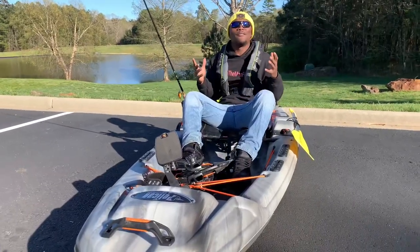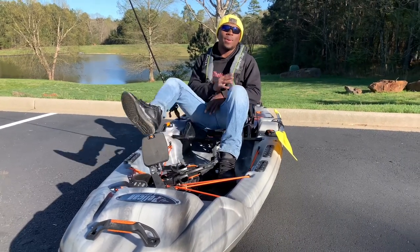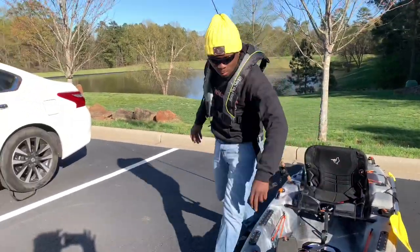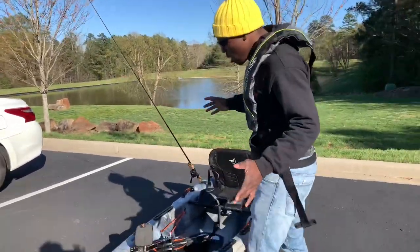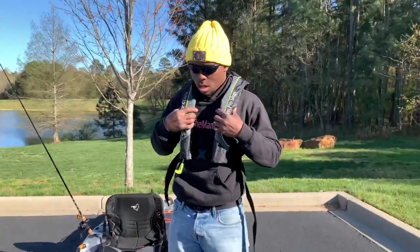We got the yak off the car. I'm going to go ahead and break down this kayak for you guys — this is the Pelican Catch 110 Premium. We're going to start at the front of the kayak and move all the way to the back and all the way around.